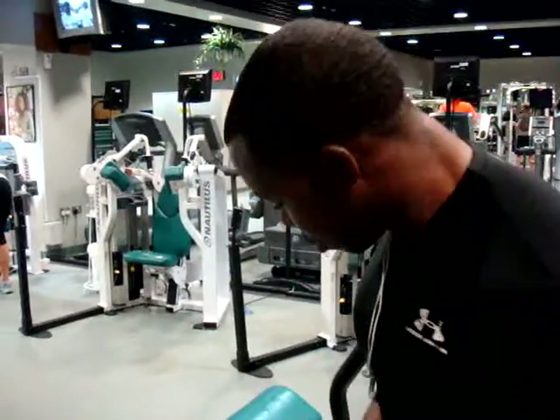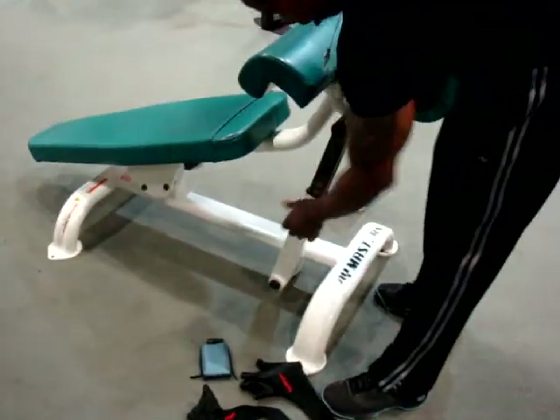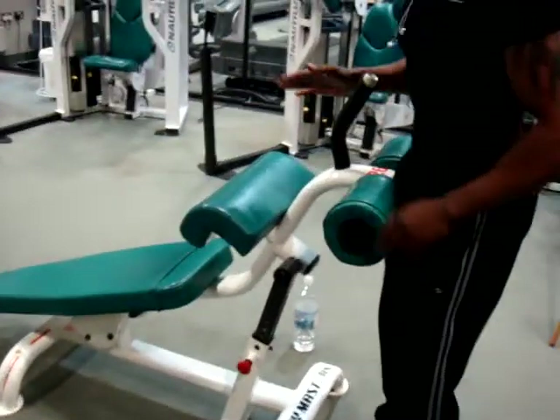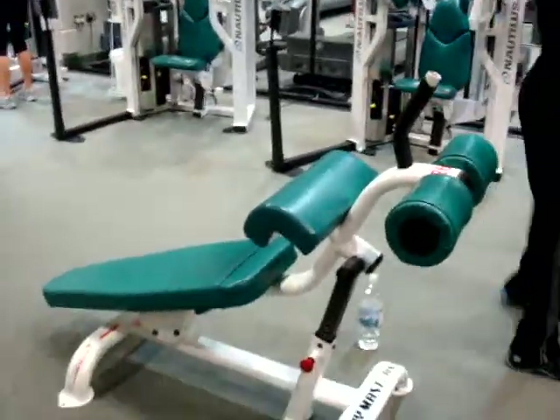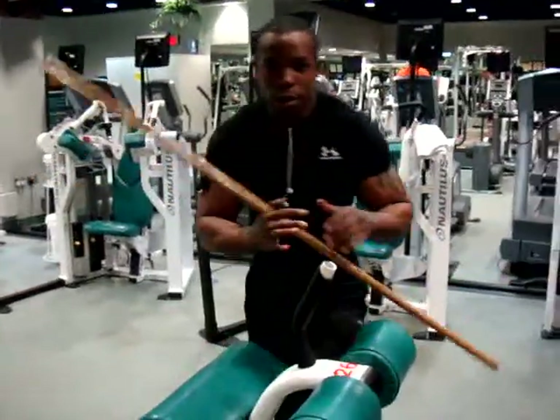The first thing we're going to do is raise the bench up a little bit. This is going to be the hand-to-hand stick.